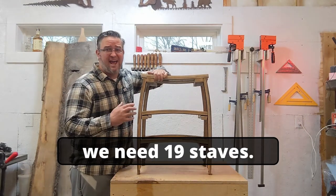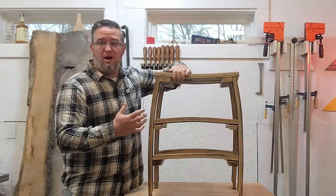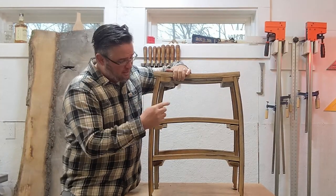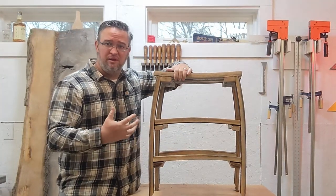For this project, we'll need 19 total barrel staves: 7 to create the seat, 1 for each of the 4 legs, and 8 more to create the center support pieces that hold it all together.